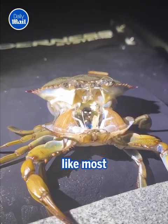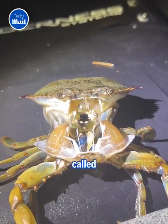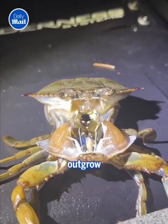Crabs don't grow like most animals. Since they have a hard outer shell known as the exoskeleton that does not grow, they must shed their shells, a process called molting. Just as we outgrow our clothing, crabs, shrimps, and other crustaceans outgrow their shells.